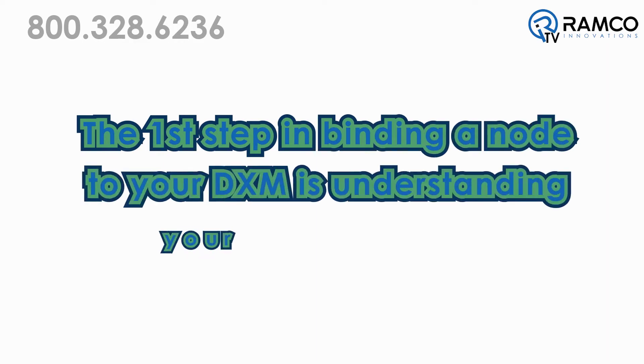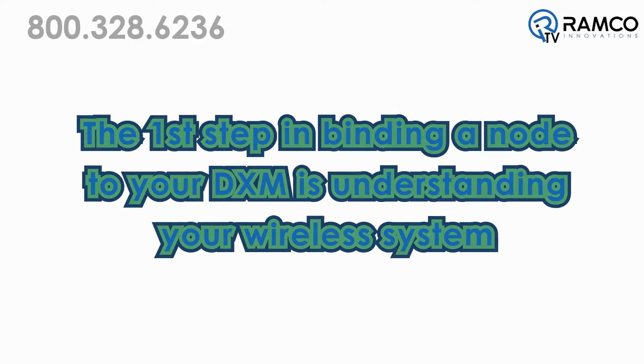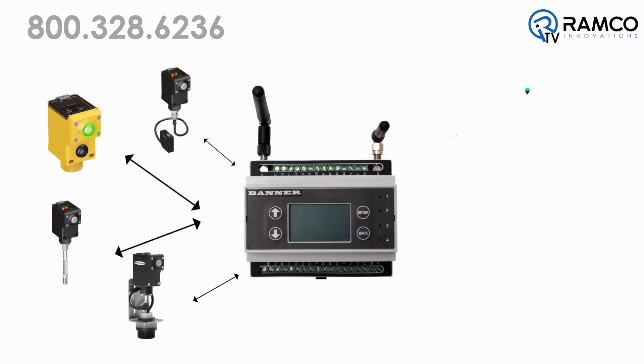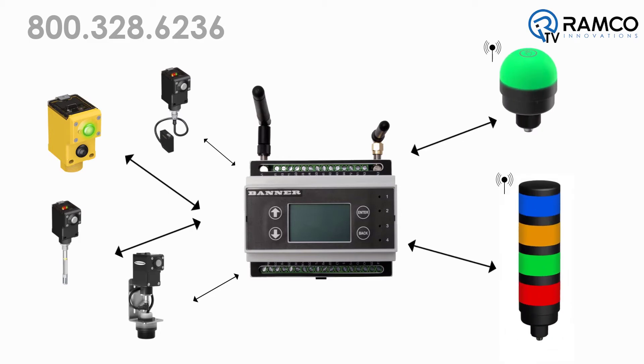The first step in binding a node to your DXM is understanding your wireless system. Whether this is an existing system or a new system, be sure you know what nodes are already bound to your DXM radio so you don't overwrite an existing node.